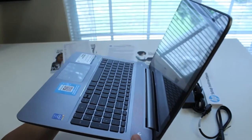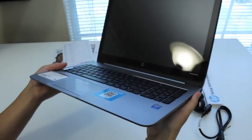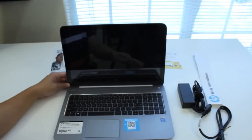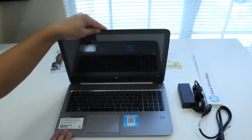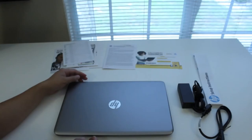This concludes my unboxing on the HP Envy Sleekbook M6-K015DX Laptop. I'll be testing out this laptop for the next five days and I'll have a review on it soon. If you enjoyed this video, please click the like button and subscribe for more upcoming videos. Thanks guys. Peace.